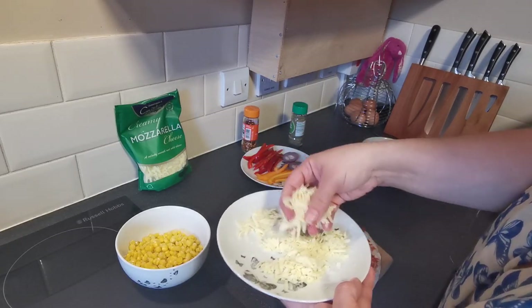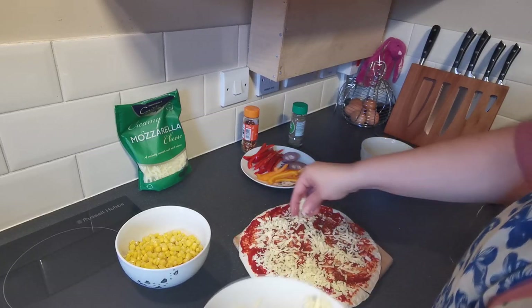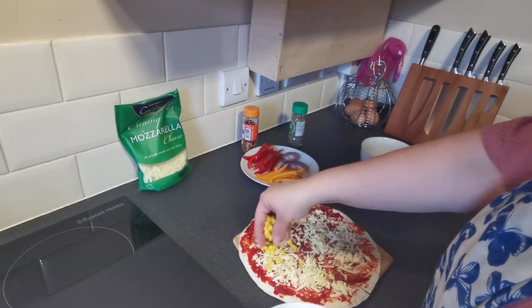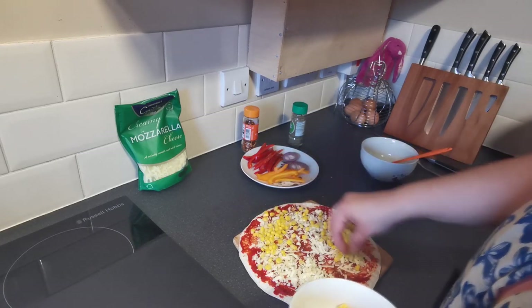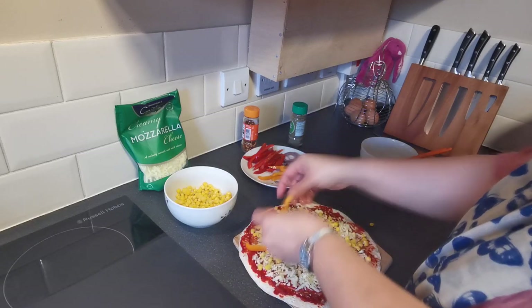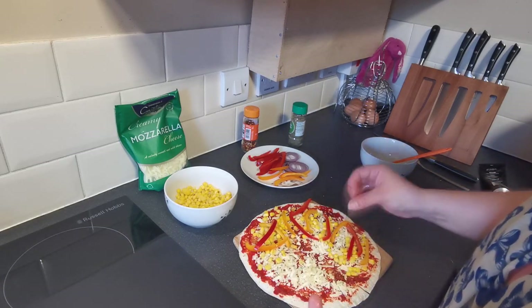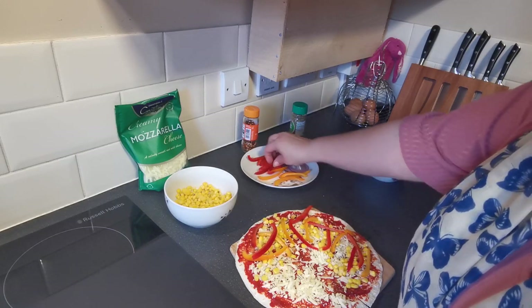Then we're going to add some of our grated cheddar cheese all over, like so. Then we'll get some sweetcorn - my hands are clean - and sprinkle that on. With the rest of the fillings, I'm not doing the first corner section, and you'll see why in a minute. Some of our pepper, as much or as little as you like. I wouldn't recommend over-filling, but get a good bit of filling in there. Obviously you can also add vegetarian ham, things like that, but for today I'm just using up some veg I had in the fridge.